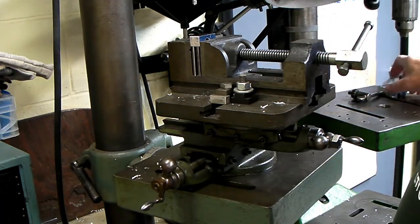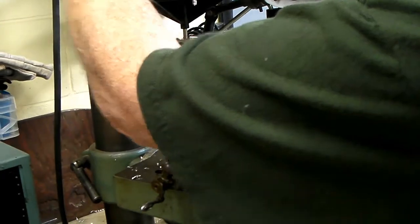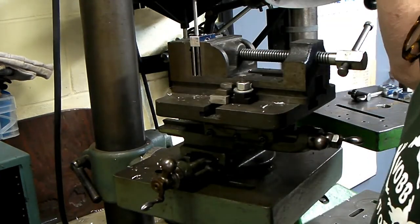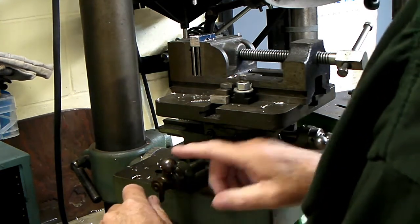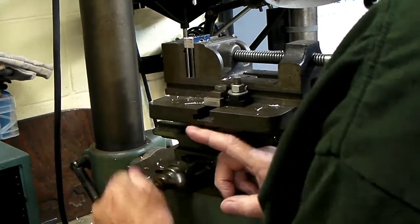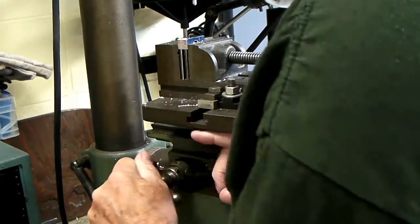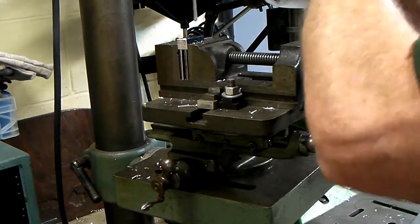Now I'm ready to put the holes in these parts. I need to make sure the backlash is going the right way. I'll get my one inch and crank it off — one, two, three, four, five, six, seven, eight, nine, ten. There's one hundred thousandths per turn, so that's one inch. I'll make sure the backlash is going the right way when I do the next one.